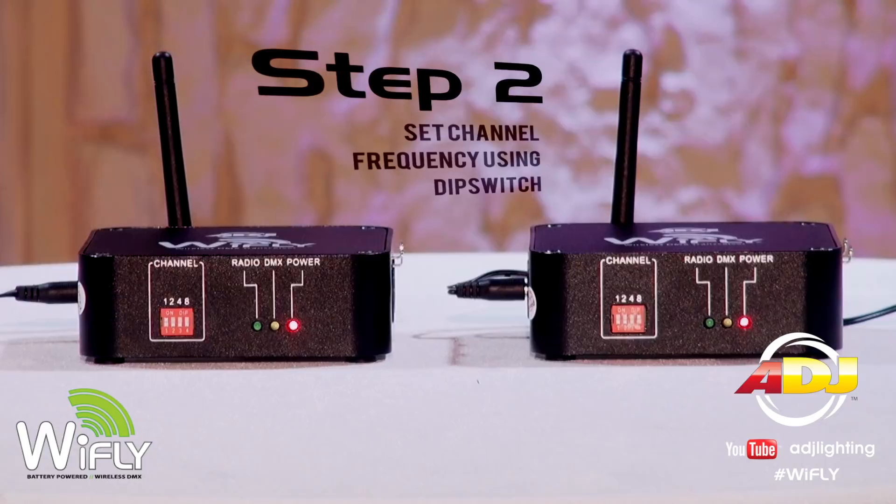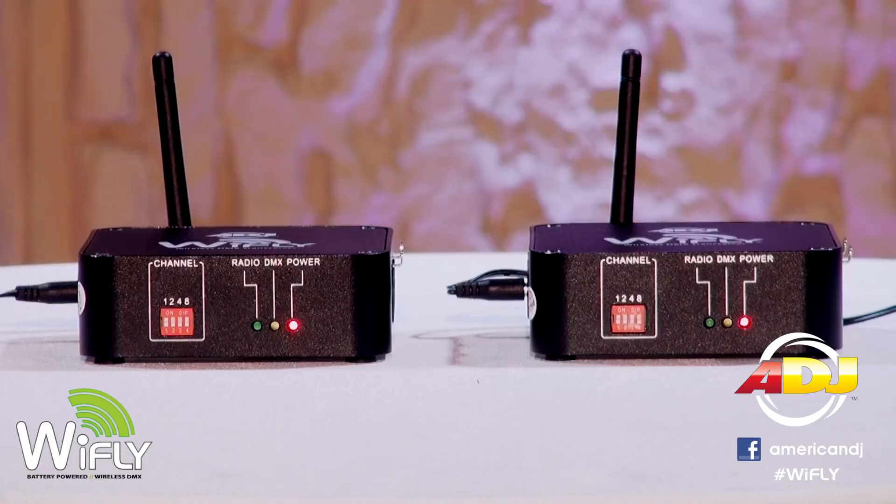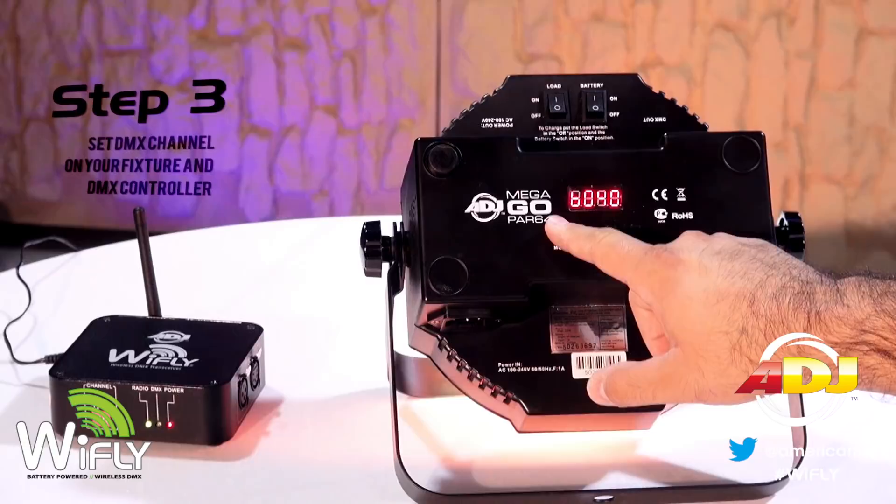Set your transceivers to the same dip switch combination. These dip switches are not for DMX — they are for channel frequencies only. Third, set your DMX channel on your fixture and the corresponding DMX controller or DMX software.